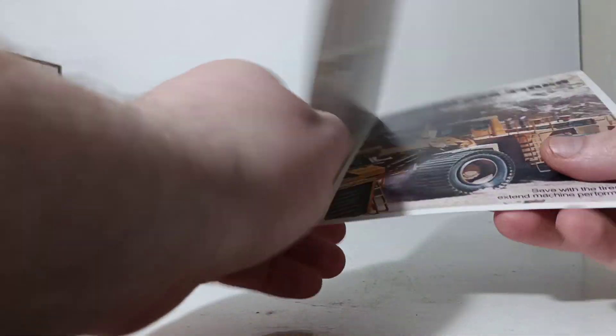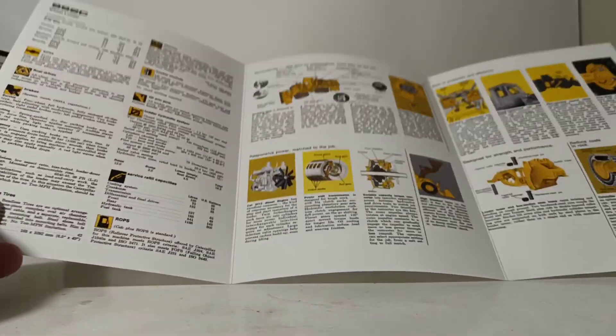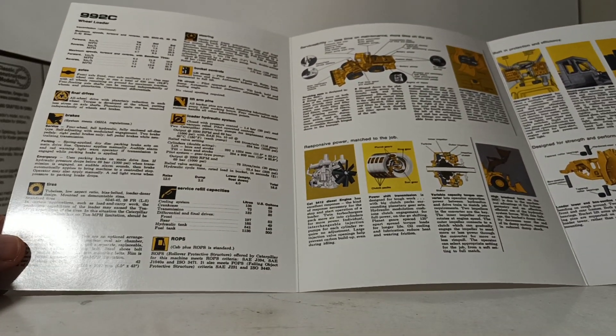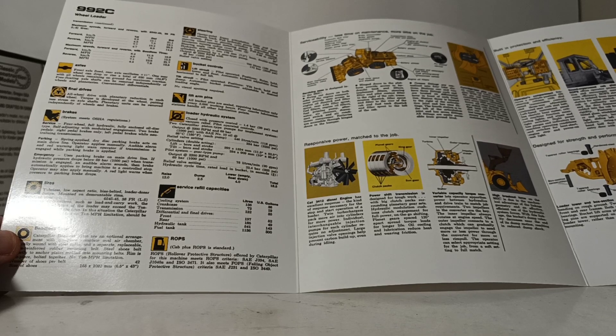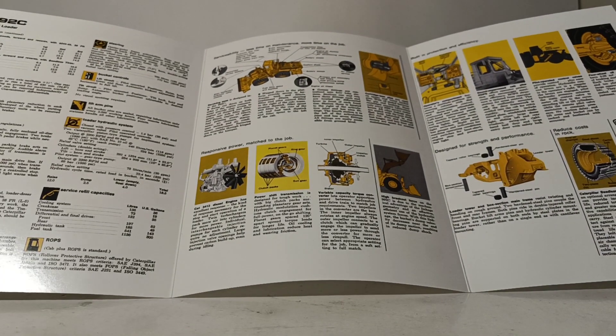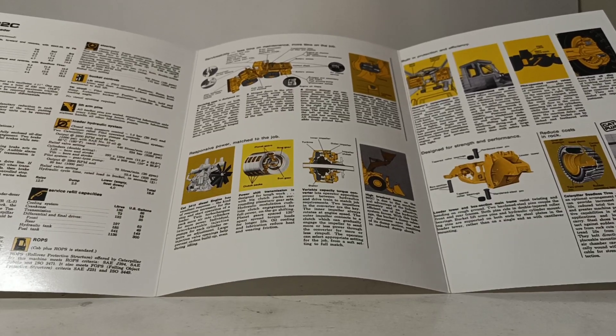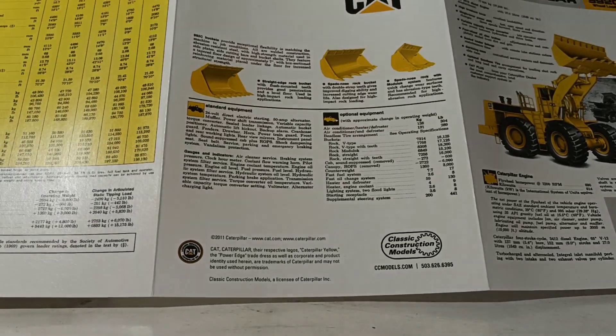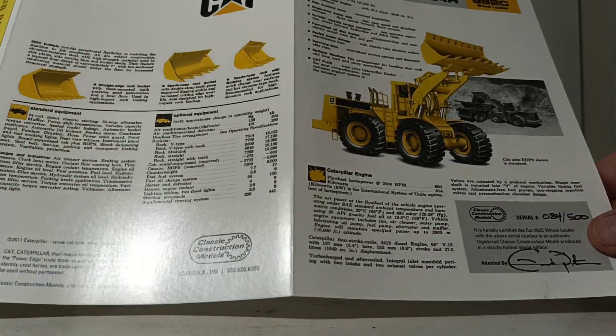Let's take a look at a little bit more of what's inside. Here you have some other specification information — such as your axles, final drives, brake system, serviceability information, built-in power and efficiency designed for strength and performance. On the other side, here's some different buckets that were available for it, operating specifications, and again, the front.